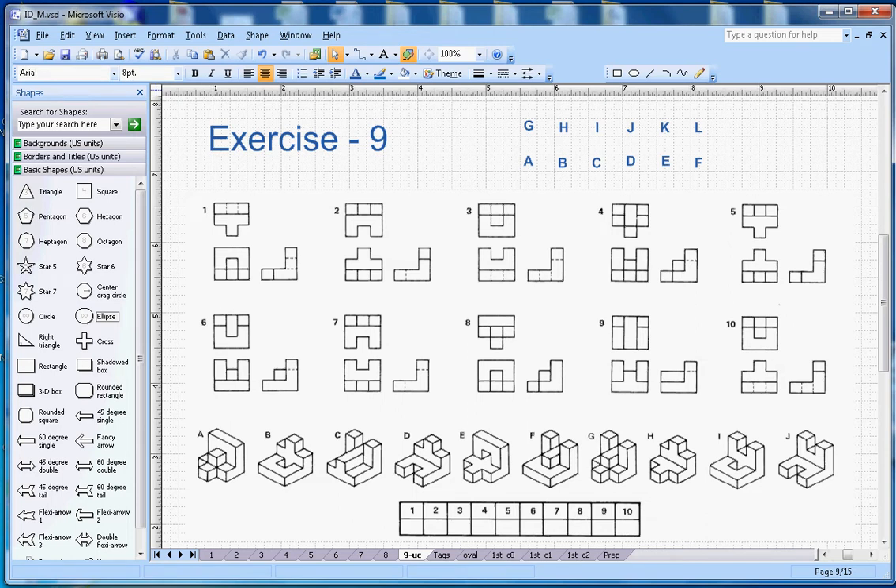This video is about isometric drawing exercise number nine. On the top section, the orthographic projections are given, and on the bottom section, isometric drawings are given. You have to match the number with the letter. The orthographic projections are in the third angle — the bottom section shows the front view, the top shows the top view, and the right-hand side shows the right-hand side view.